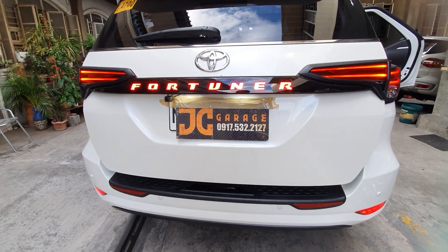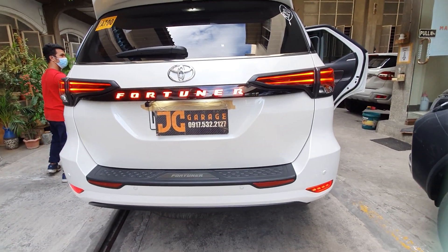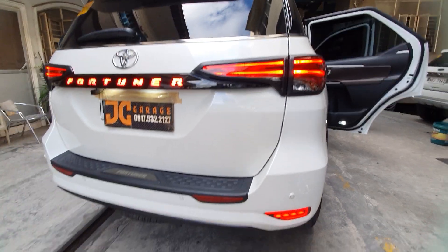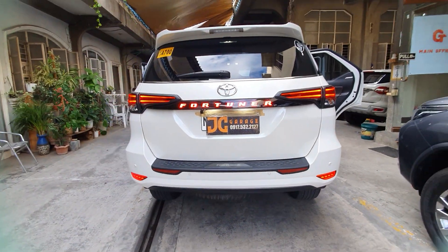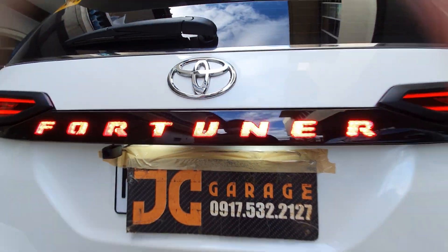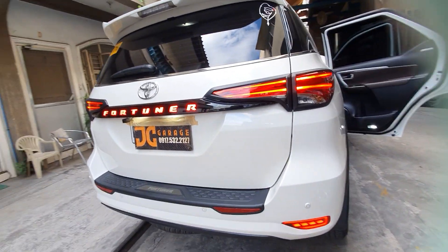At the back you can see the elegant black-on-white garnish — we've added a gloss black garnish, matte black tail lamp, and bumper light. That's how it looks. We've also upgraded the lower bumper to a premium LED light — very bright and great-looking. It came stock and we upgraded it — very clean result.